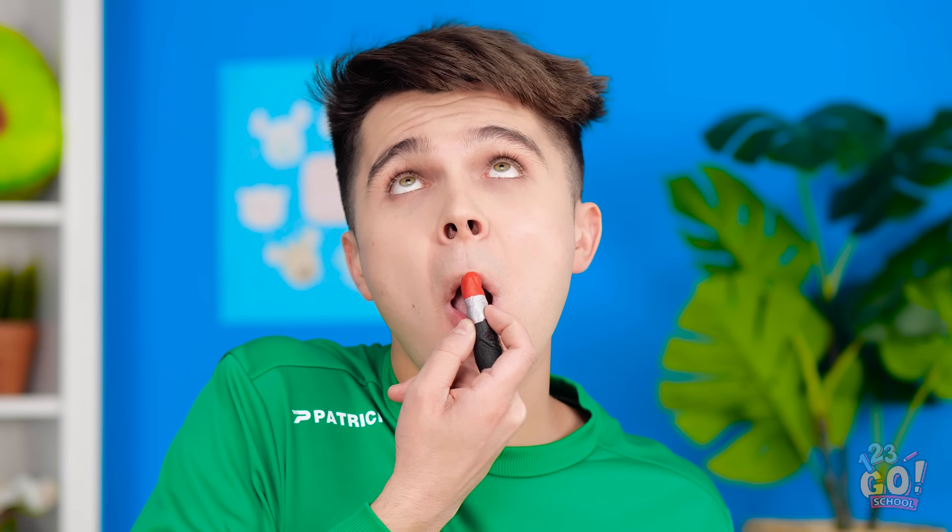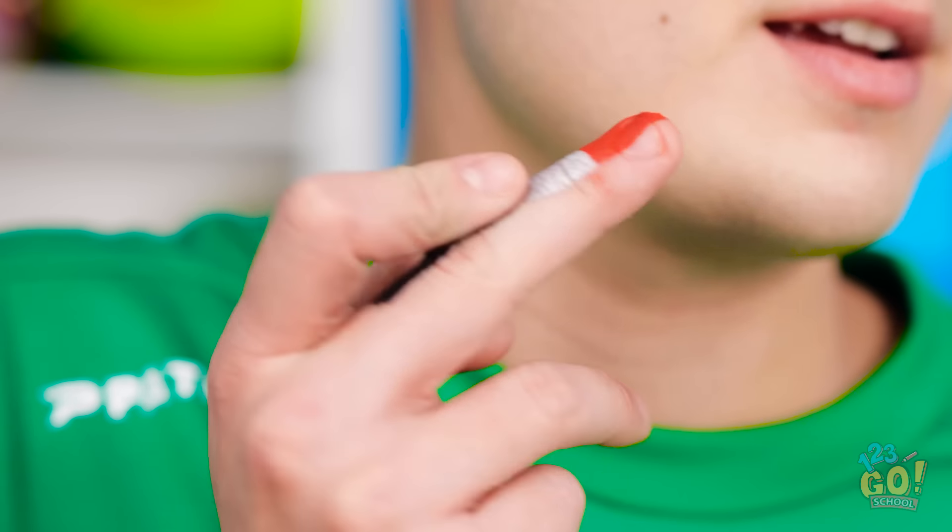Just gonna touch up my lipstick. What? Jake is putting on lipstick too? And done! Just kidding. It's not really lipstick. Oh my gosh! You're ridiculous! It looks so real though.